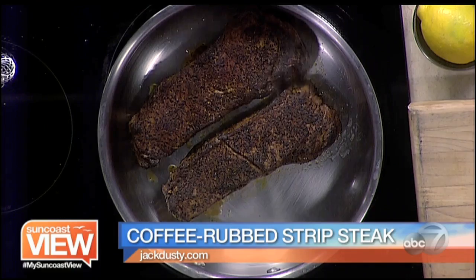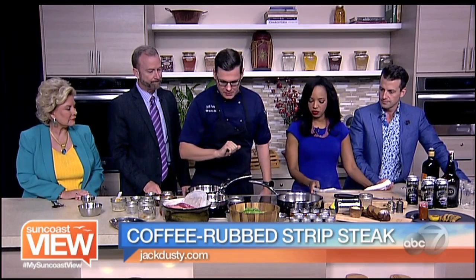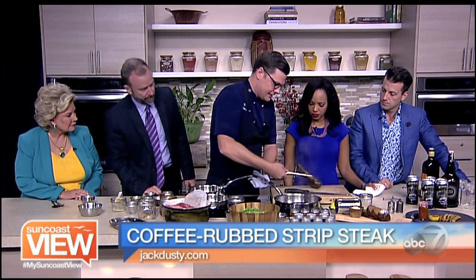This sauce is going to simmer for about 30 minutes, believe it or not, and it's going to get really nice and thick. Then we're going to blend it with an immersion blender or a stand blender. And then we will take one of our beautiful finished steaks out here.